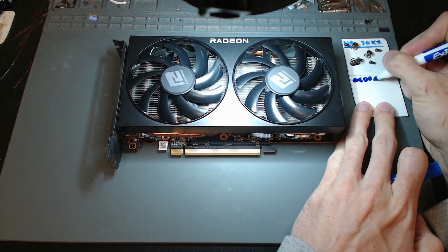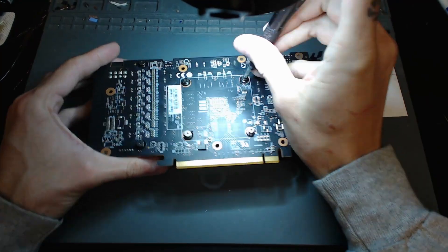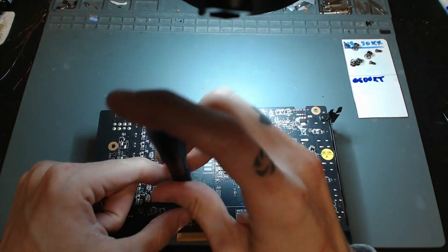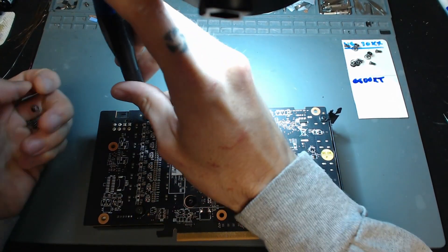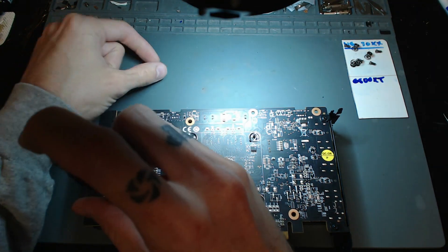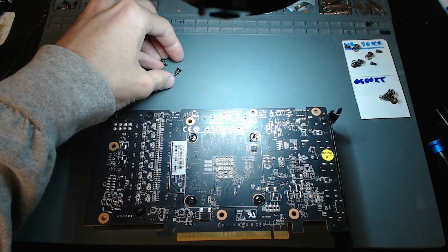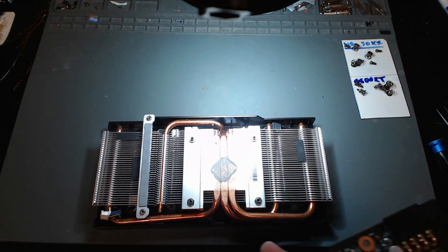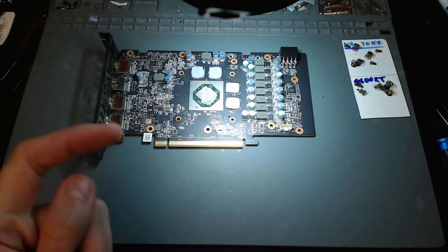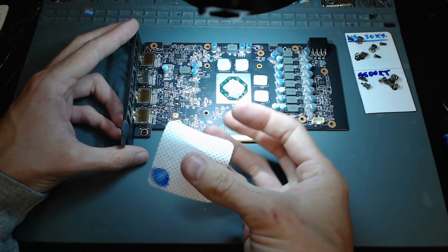I really like using these magnet pads — this was a large one that I cut up. I already somewhat know the problem with this card; I've been told it needs a new five volt buck converter, but we're going to double check. Even if I didn't know what was wrong, I would not be powering it on first. The first thing I always do is disassemble because we need to check for any shorts on the card — if you power it on without checking, you could potentially kill the card completely, blow some MOSFETs, a buck converter, an LDO, or other components.